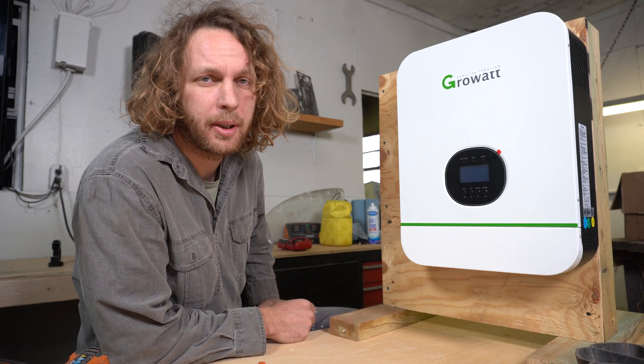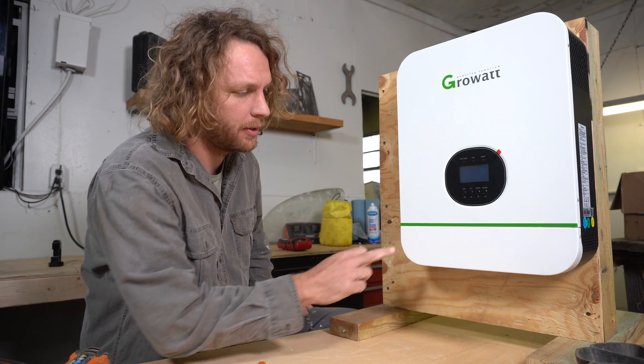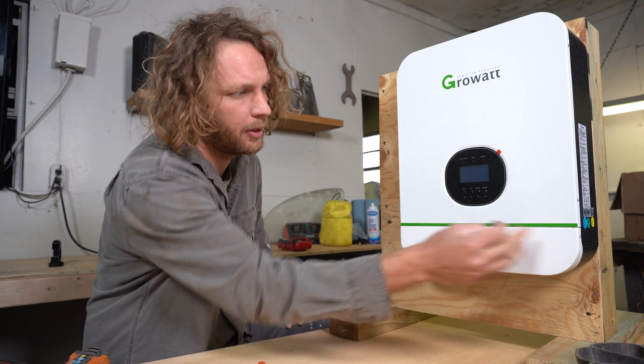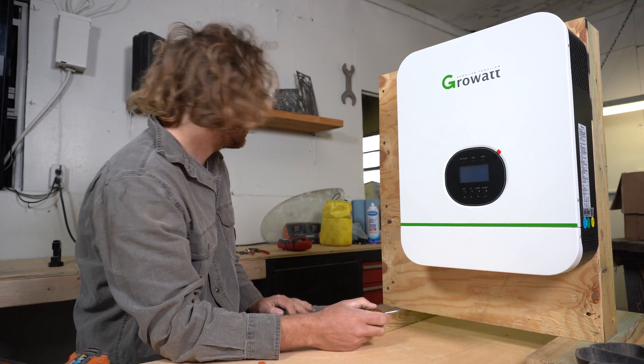Alright, so we have the Grow Out up on the test bench and we're going to go ahead and take off this lower portion here. It has four screws — two on the bottom and one on each side. We're going to pull those out real quick.